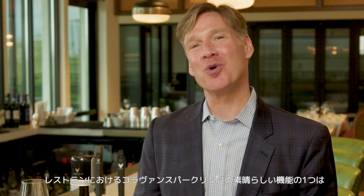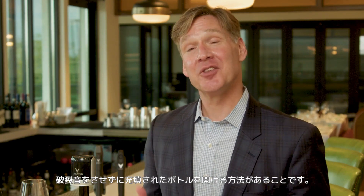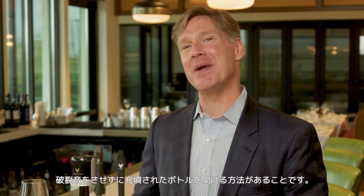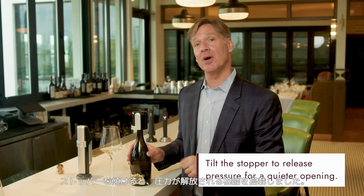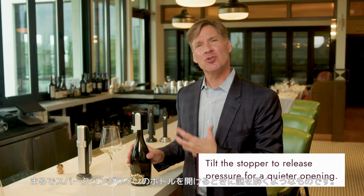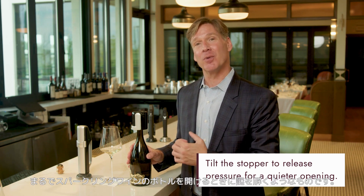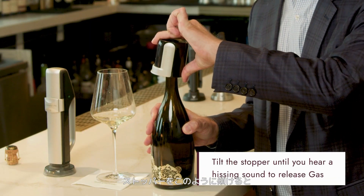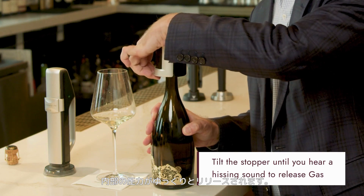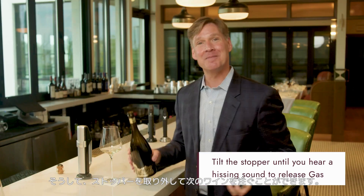One of the great features about the Coravin Sparkling system in the restaurant is that there's a way to open a charged bottle without making a big popping sound. We built in a feature where if you tilt the stopper, you'll release the pressure — sort of like riddling a bottle of sparkling when you're opening it. You tilt the stopper like so, and it releases the pressure from the inside slowly and quietly. Then you can open the bottle and pour the next glass.